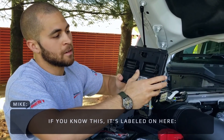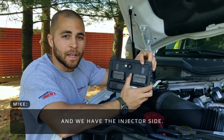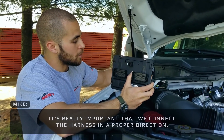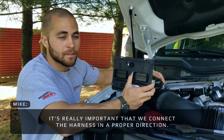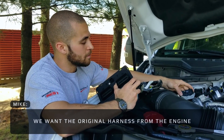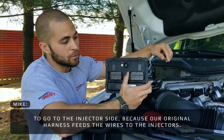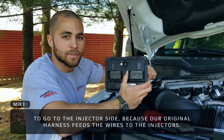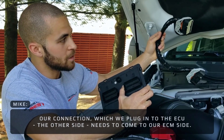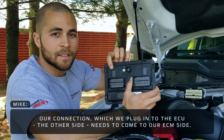If you notice, it's labeled on here — we have the ECM side and we have the injector side. It's really important that we connect the harness in the proper direction. We want the original harness from the engine to go to the injector side, because that original harness feeds the wires to the injector. Our connection, which we plug into the ECU, needs to come to our ECM side.